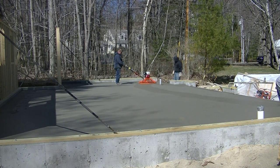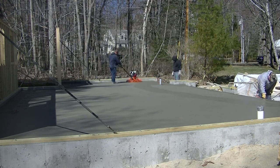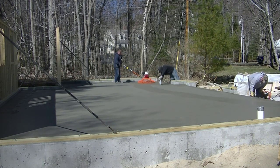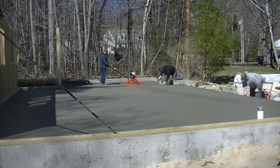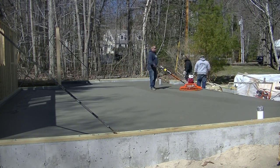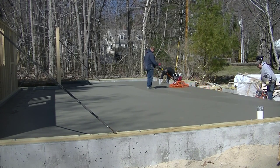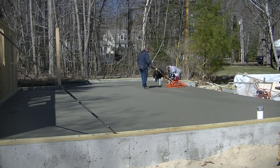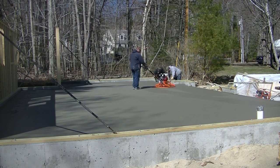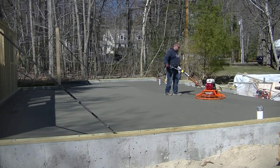MBW had seen some of my videos and they contacted me and wanted to send me this power trowel so I could try it out and give you guys my opinion on it — tell you how we liked it or if we didn't. After talking with my guys after finishing this floor, they absolutely loved this thing. The fact that it had really high RPMs, was really low vibration, obviously had the Honda motor — it was just a really solid, well-built power trowel. It worked really good and my guys absolutely loved it.